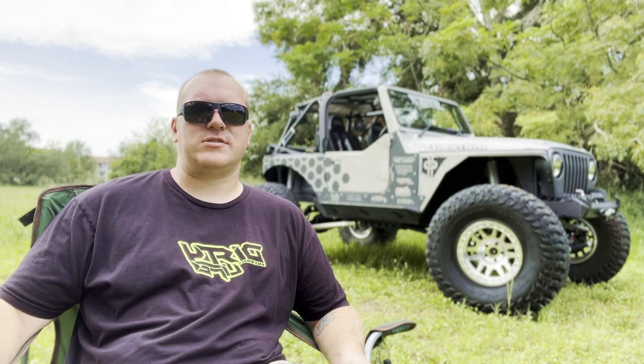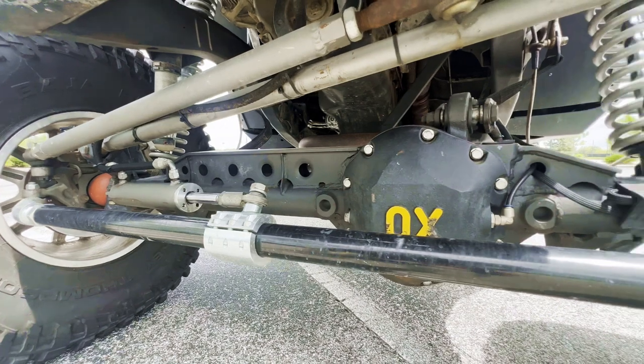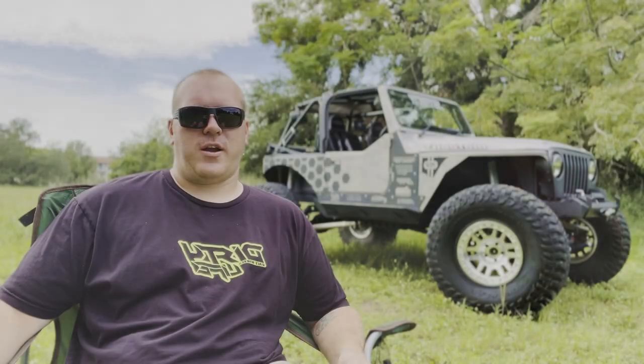It drives phenomenal — it's smooth down the road with virtually zero bump steer. You don't feel it. Even before I put the hydro assist on, it drove like a dream.